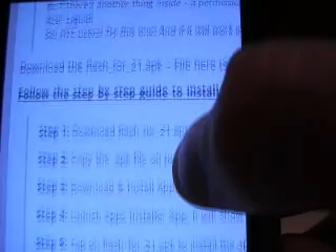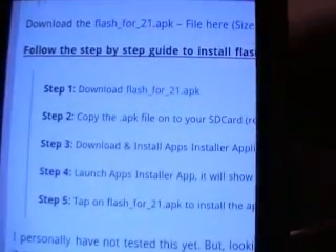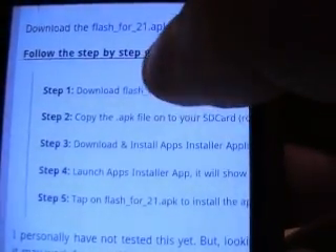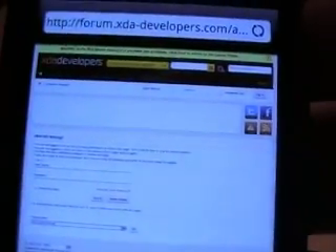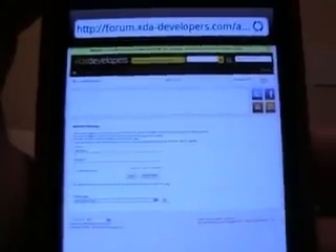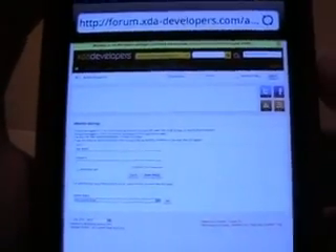This will work for EVO too. Make sure you do this one under the follow step-by-step guide because this is a new one. Click that — it's going to take you to XDA Developers and it's going to ask you to log in. You have to be registered to get the file, so just register.